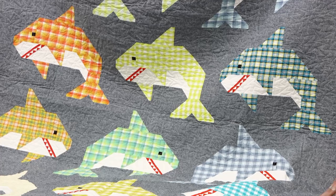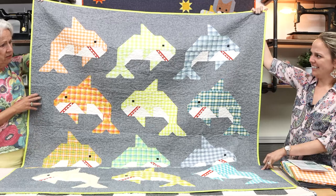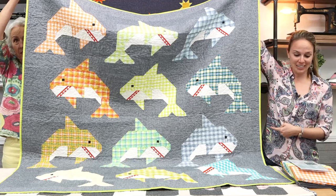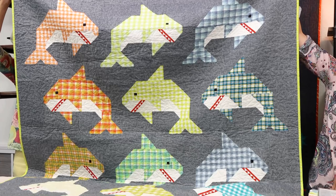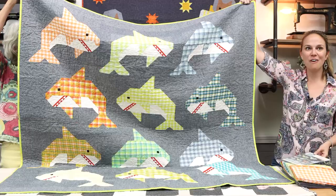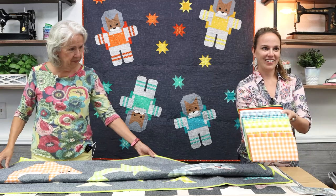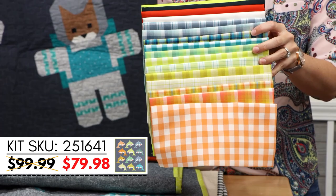Elizabeth Hartman tends to use Essex linen-cotton blend, which gives a nice textured look and a little more dimension. The size we're looking at - with 12 rows of sharks - is actually the small quilt at 59 inches by 62 inches, which is what the kit is built for. But in the pattern you'll also get dimensions for a bigger quilt - 76 by 76 inches - and instructions for a 20-inch pillow.